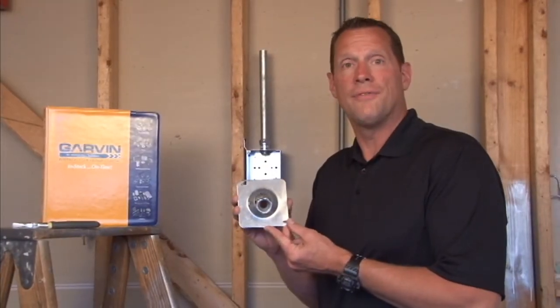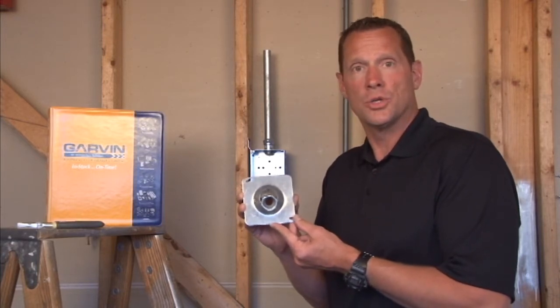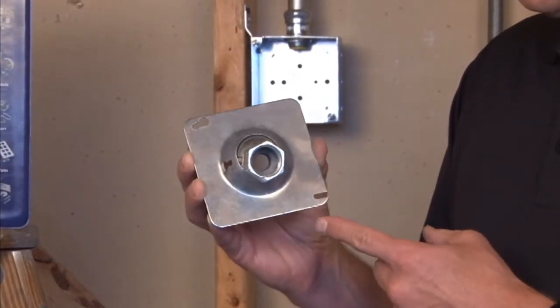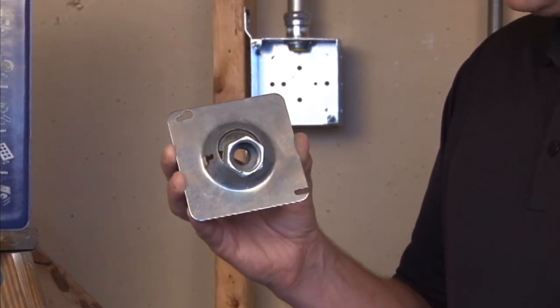Garvin Industries manufactures a wide variety of swivel fixture hangers designed to hang overhead lighting in industrial or heavy commercial installations. This particular unit is called a swivel fixture hanger, is four inches square, and has a three-quarter inch threaded hub for three-quarter inch threaded pipe or connectors.